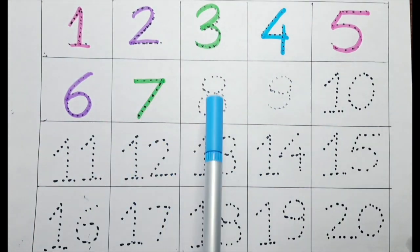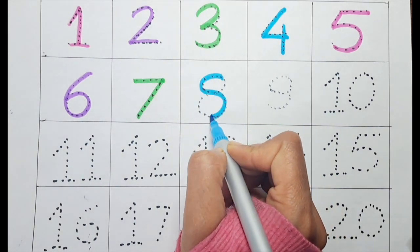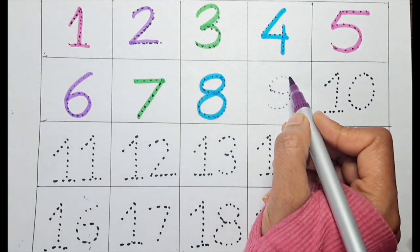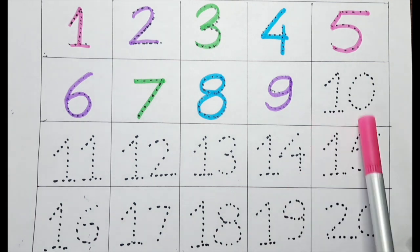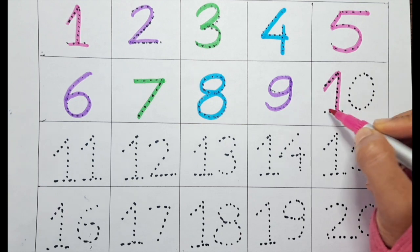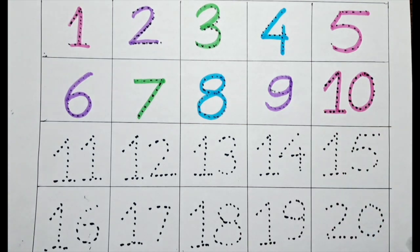It's eight with the blue color. It's nine with the purple color. It's one zero — ten — with the pink color.